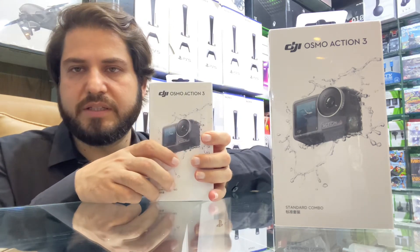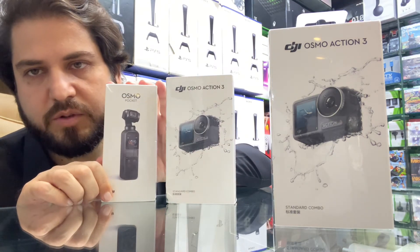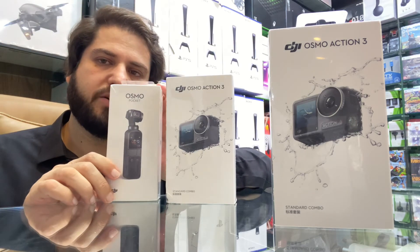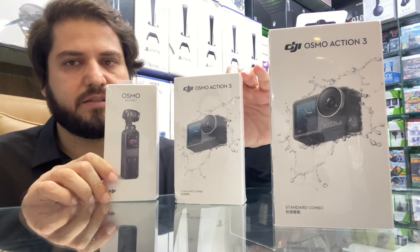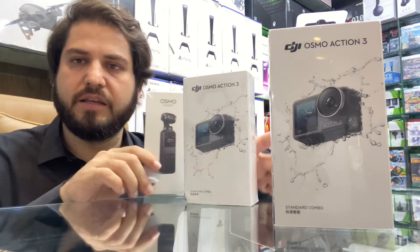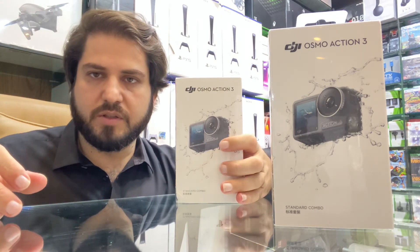The DJI Osmo Pocket is also available with us. If you want the DJI Osmo Pocket or the DJI Osmo Action 3, the latest camera is available. If you want to buy, you can visit the Naveed Games shop location.